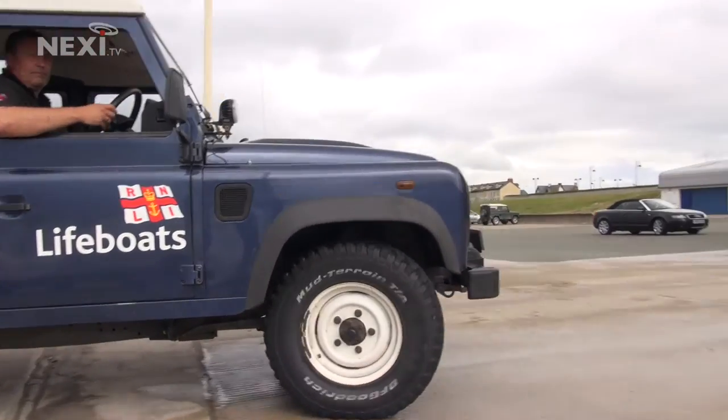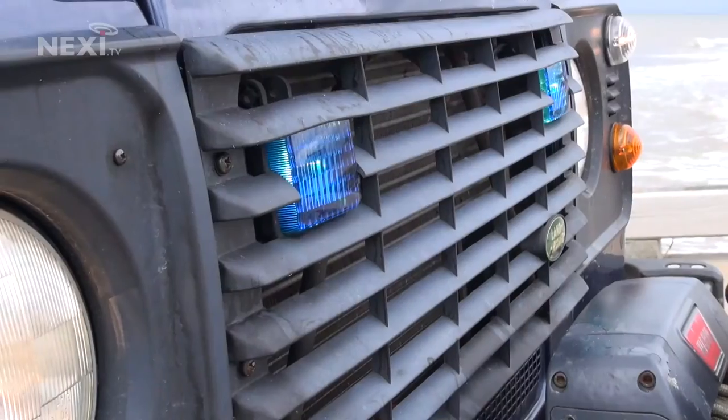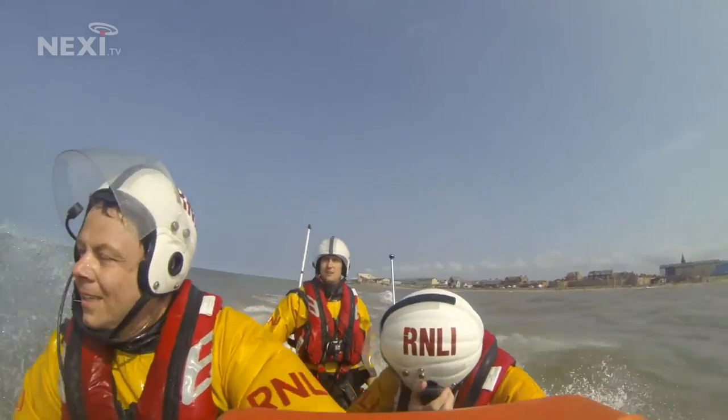The Land Rover is mainly used for call-outs into the harbour at low water, where we need the lifeboat to launch but then need to go by road — the tractor is obviously too slow, so the Land Rover is the ideal resource. The boat can get up to around 30 miles an hour — late 20 knots. When you're inside it kneeling down, that's quite fast enough.